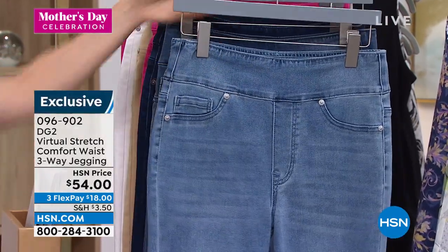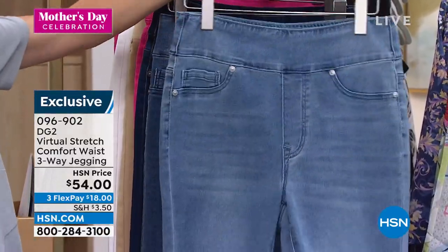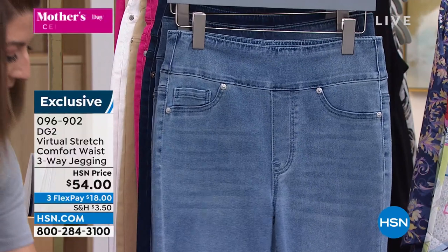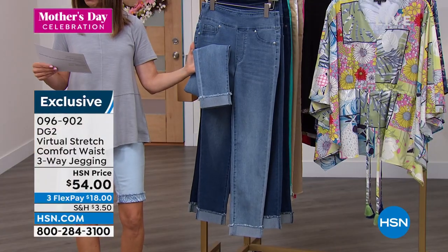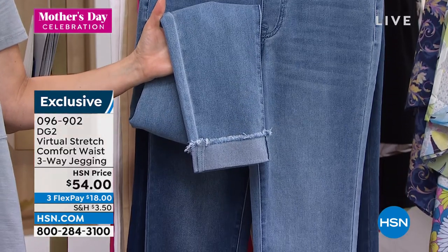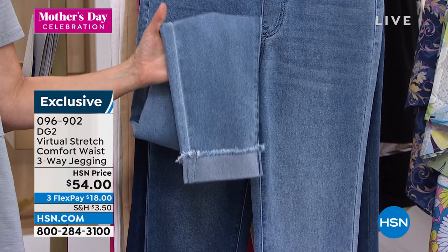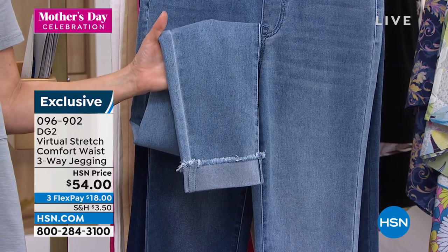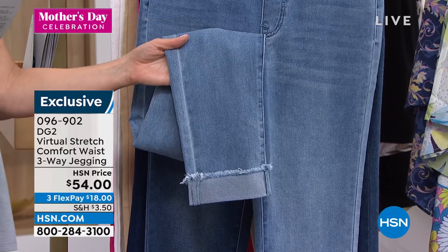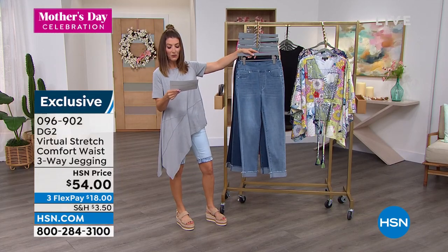You love the virtual stretch. You love this fabulous design called the three-way because you can wear it three different ways. You can wear it with the raw edge all the way folded down, you could wear the raw edge cuffed once for an ankle length, or you could do the rolled cuff and go for a capri length. Petite, average, or tall are your three different inseams — 27, 29, or 31.